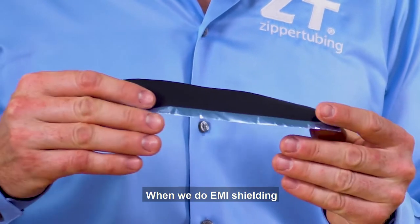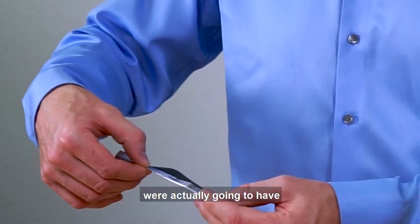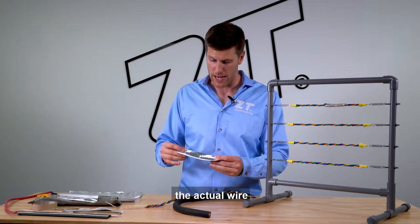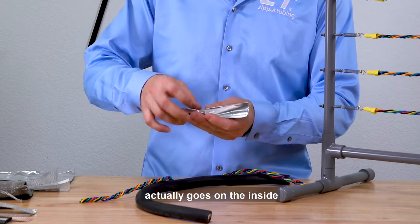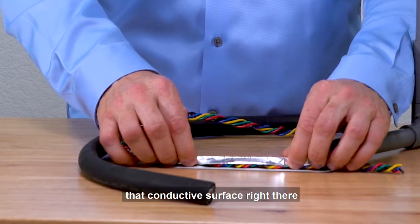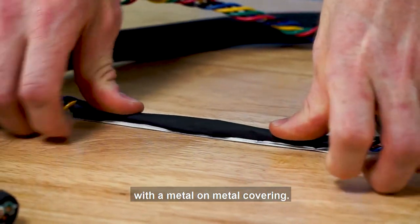When we do EMI shielding, we want to be very careful to make sure that the conductive surface goes all the way around the wire. By folding this back like this, you're going to see we're actually going to have a conductive surface on the top side of the wire covering. The reason we actually do that is because when we roll this around the actual wire, we want to make sure that the conductive surface on the outside actually goes on the inside and touches the wire. So as we take this and put it around the cable, we can see that conductive surface is actually going to touch the inside conductive surface, and then we actually have a full EMI shield with a metal-on-metal covering.